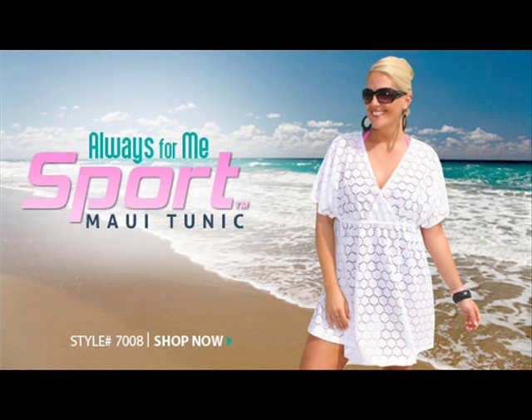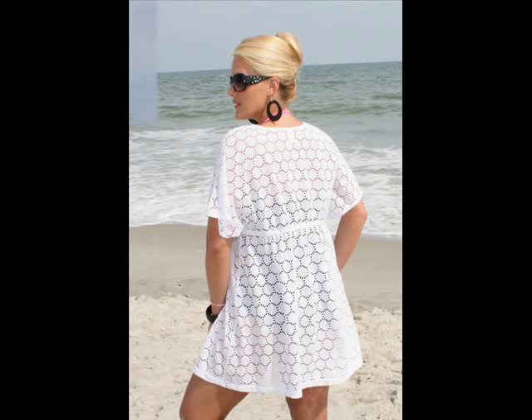Always for me, Maui Tunic, style 7008X. You'll look fabulous in this embroidered circle cutout cover up. The crossover neckline makes this a very slimming silhouette that will look great over your favorite swimsuit. It has an empire elastic waist that goes around the entire cover up.